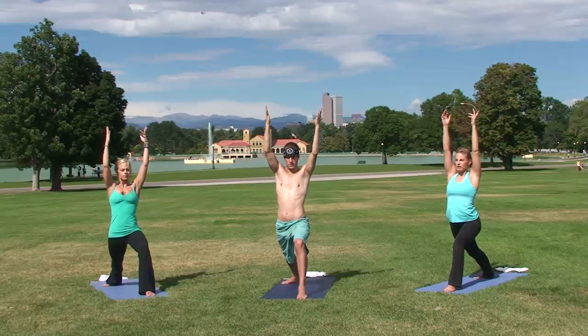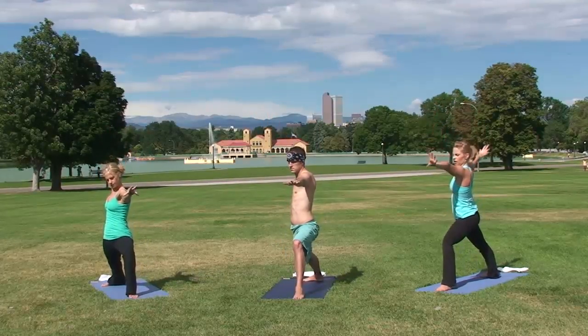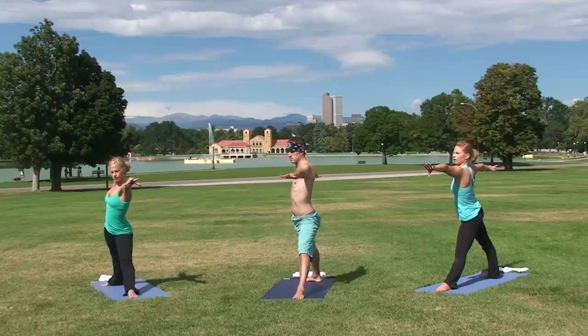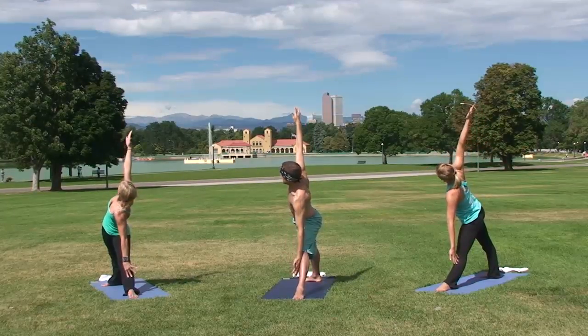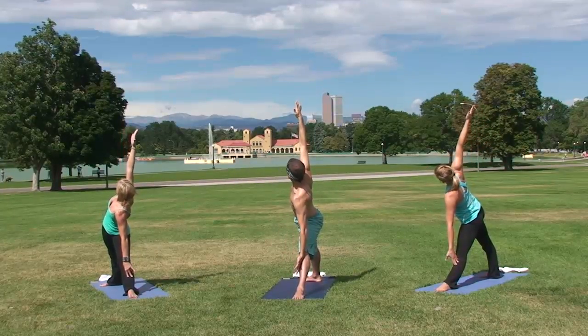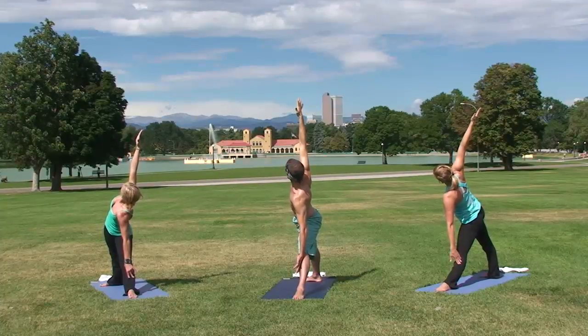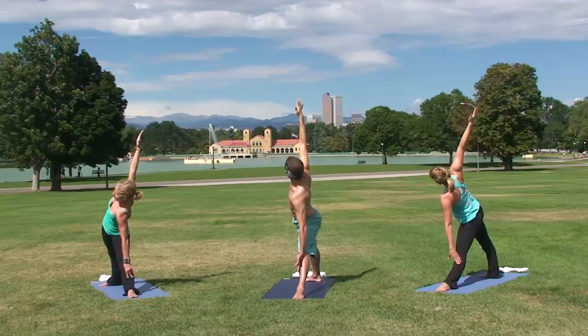Exhale, open up into Warrior Two. Inhale, straighten your front knee, and take your back hips to the back of the room. Reach out forward — reach, reach, reach — then move your arms using the six and twelve o'clock trick into triangle pose. Breathe here. Energetically squeeze your legs towards one another, almost like you've got an imaginary beach ball between your legs.